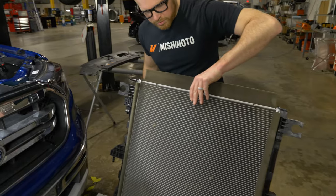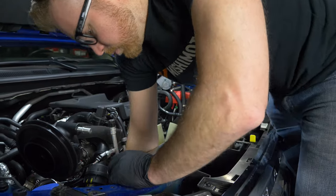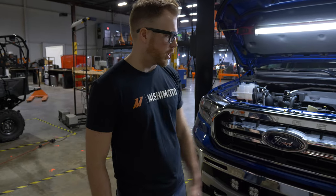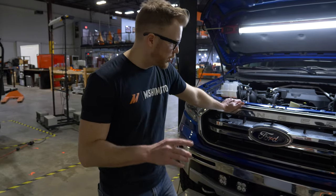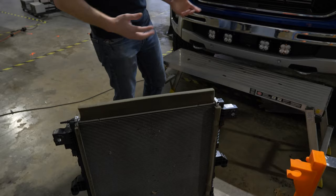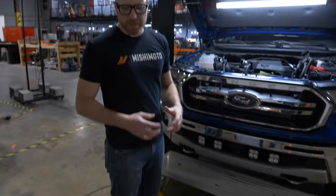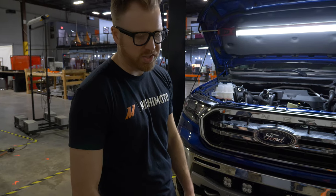Basically, we're designing a rad for this car just to help out with people who might be towing, going off-road, putting a car and truck underneath some really extreme situations. And we started this whole thing out by taking out the rad and looking at the available space that was in the truck. We wanted to see what we had to work with, what we could actually do to increase the cooling capacity of the stock system.